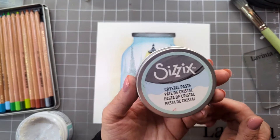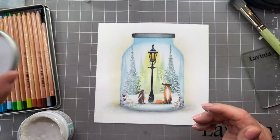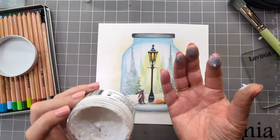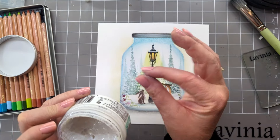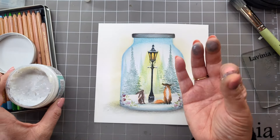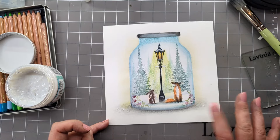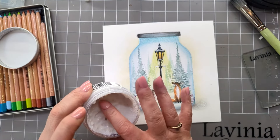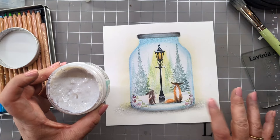So I'm going to create some snow effect on our work. I'm using the Sizzix crystal paste and all I'm going to do is put some on my finger — we're just going to use a finger and thumb just to evenly distribute it, and then use my fingers just to dab it onto our work. So again, finger and thumb — dab, dab, dab.